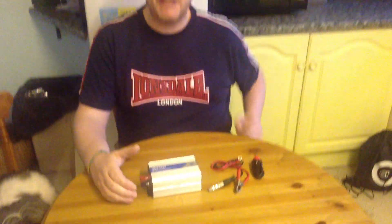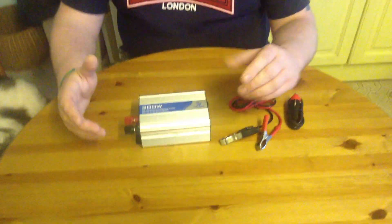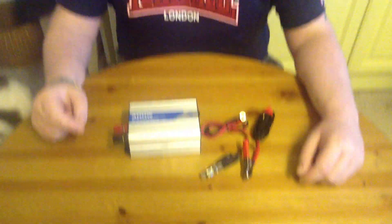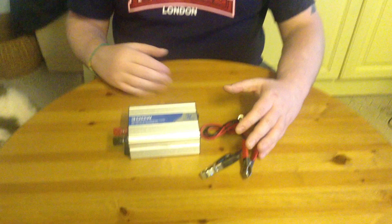Hi everyone, I just thought I'd take a minute to show you one of my latest toys, or our latest toys. This is a 12 volt inverter. An inverter is basically the opposite of a transformer, where a transformer steps the power down and an inverter steps the power back up again.